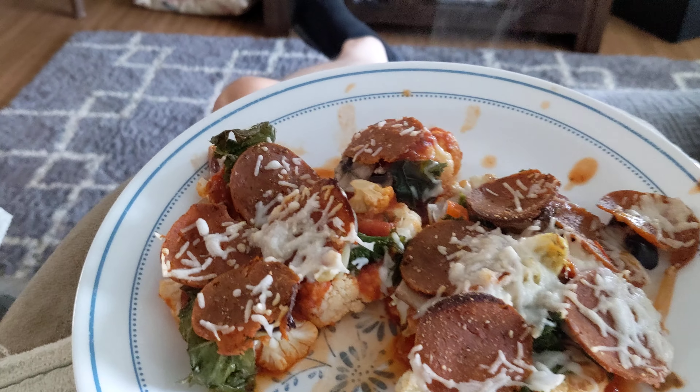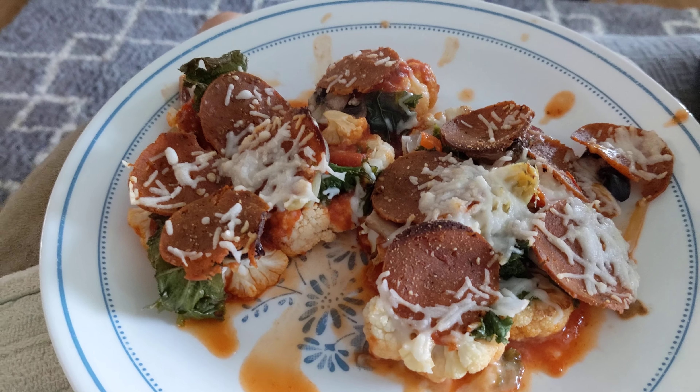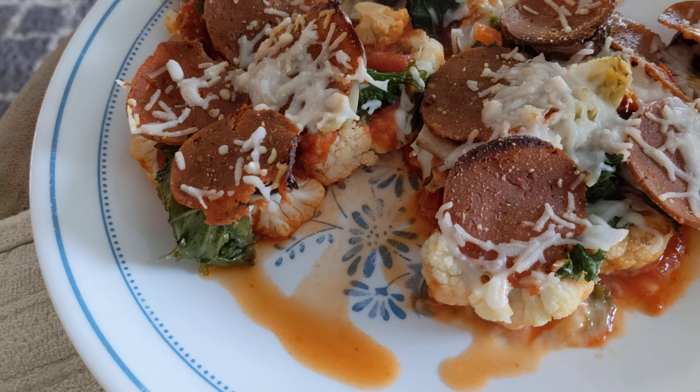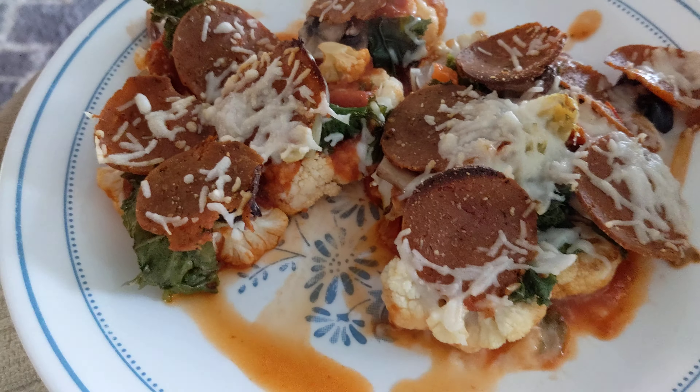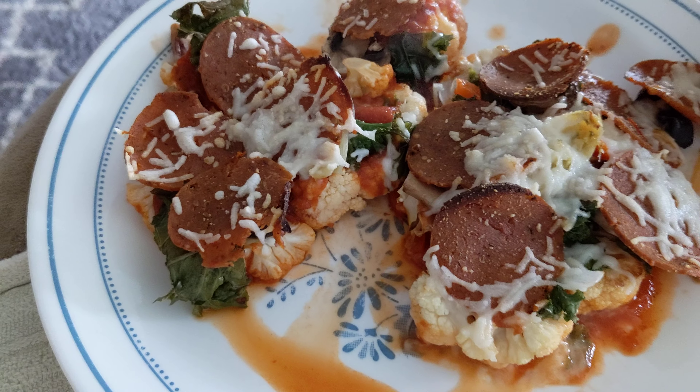Hello everybody, this is Rick and this is my cauliflower steak pizza. This is a pizza made from cauliflower steak that we cook for 15 minutes and then we add the toppings and cook it more.